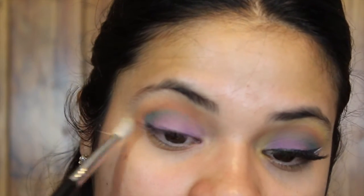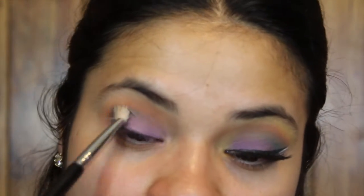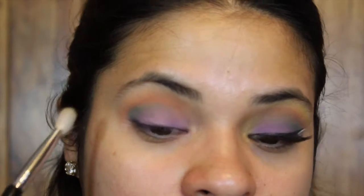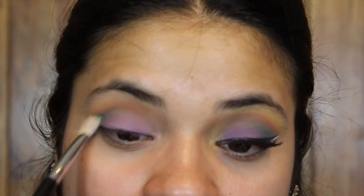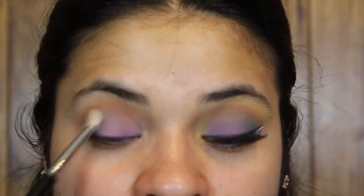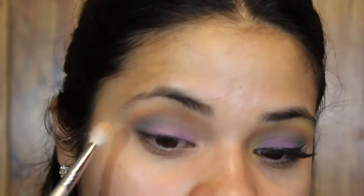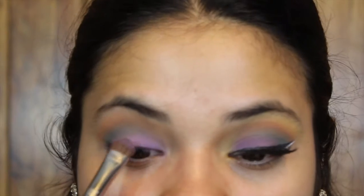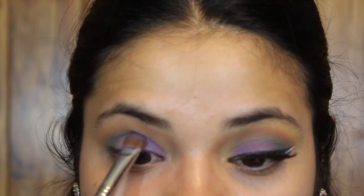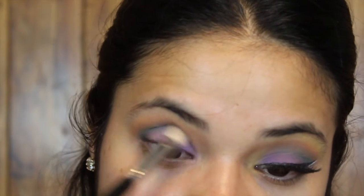I'm blending everything out with a clean Sigma E25 blending brush. With this color I'm going to keep adding product and then blending — adding and blending until I'm satisfied. I'm also blending with a little bit of the orange shadow, then adding a little more of the purple to make it more opaque and blending it all out.